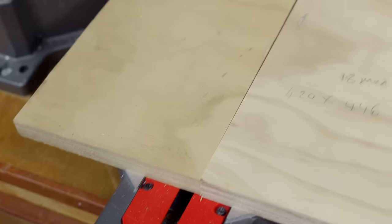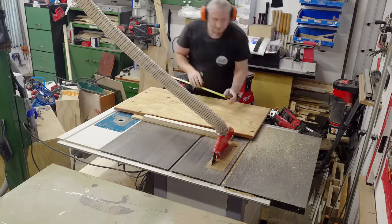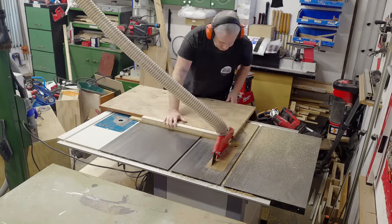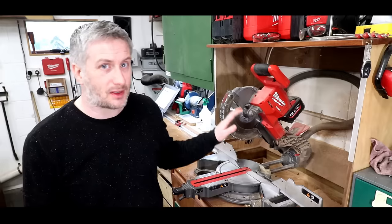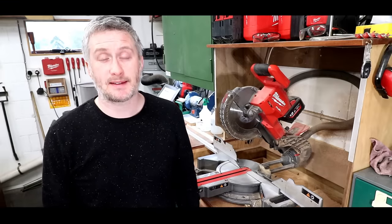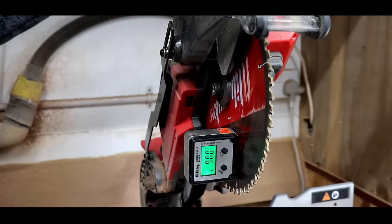Lately, if I've needed to make any cuts where accuracy is critical, I tend to make those cuts at the table saw using my panel cutting sled or cross-cutting sled. The miter saw has pretty much been relegated to cutting firewood or making cuts where accuracy is not critical. I've been using the Milwaukee miter saw for three years now and never had concerns with its accuracy or cut repeatability until recent months, so it definitely seems to be a fault that has developed over time.